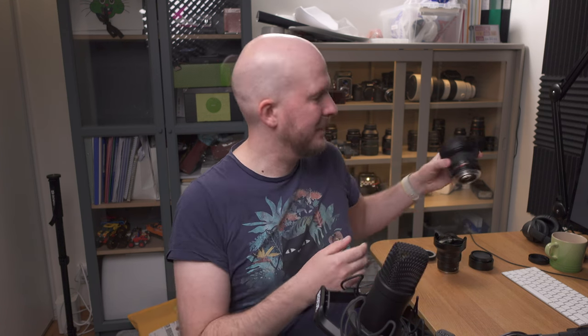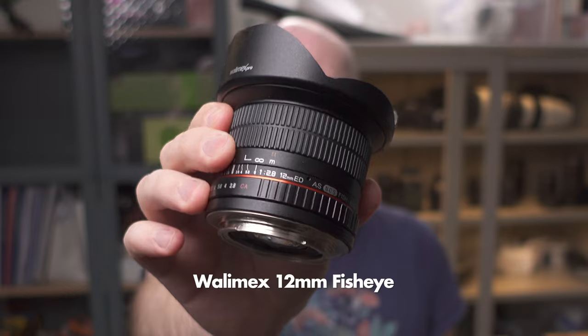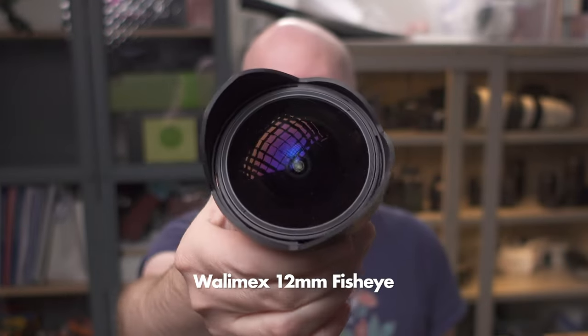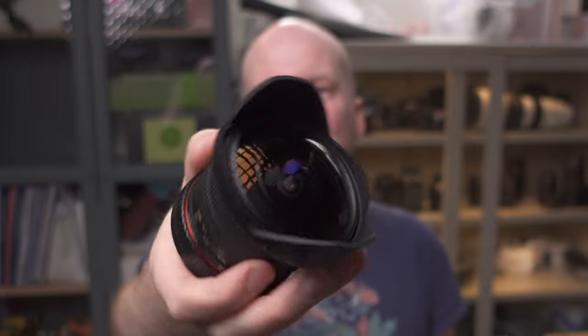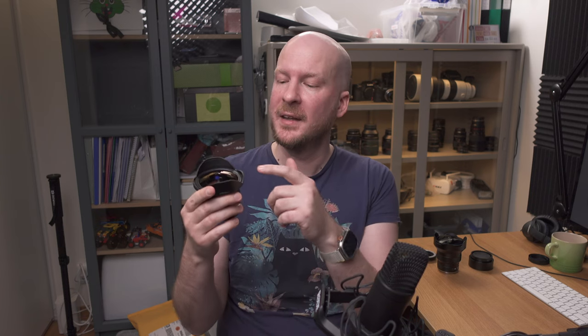So in the case of an ultra wide angle fisheye lens — this is the Volumex 12mm, which is another name for Samyang; they use different brand names in different countries — this is a DSLR lens made for Canon EF. If you would try to put extension tubes between this lens and your camera, you would fail. Because with the shortest possible extension tube you can find, which is usually 8 or 10 millimeters, this lens is so wide that the focus point is actually inside the lens. So it is impossible to focus on anything.